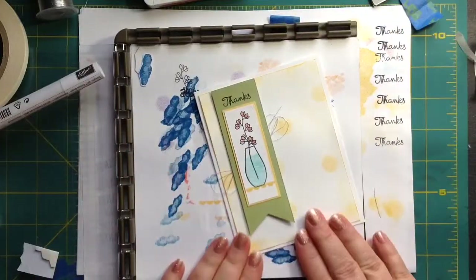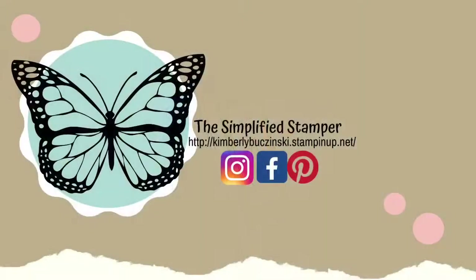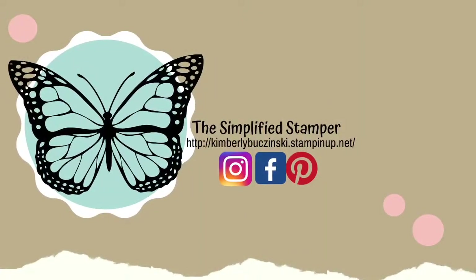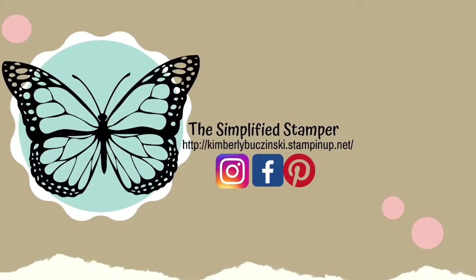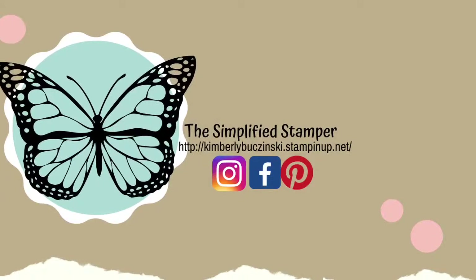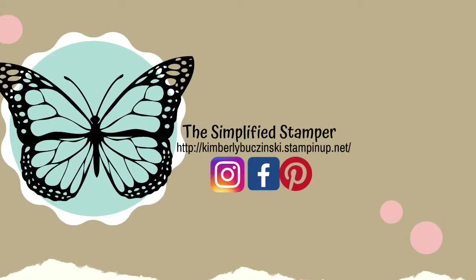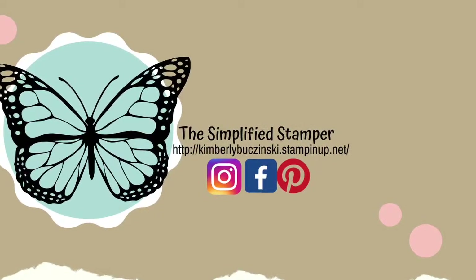Here's our finished card — tell me what you think! Thank you so much for joining me. Bye-bye. If you enjoyed this video, make sure to give it a thumbs up and share it with your friends. You can find more of the Simplified Stamper on Facebook, Instagram, and Pinterest. Thank you. Bye-bye.